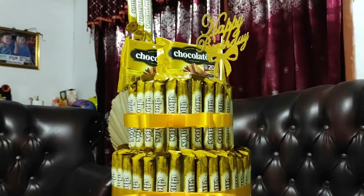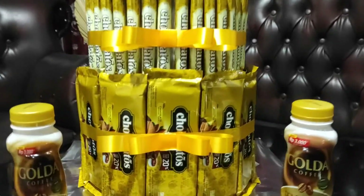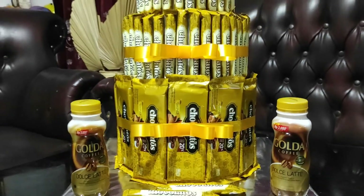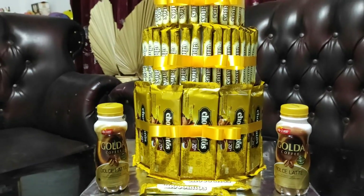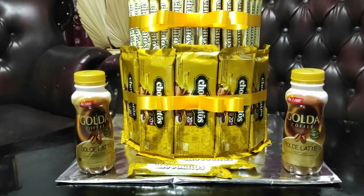Di konten saya yang baru-baru saya upload, itu cara pembuatan bucket snack model permen tumpah di bagian atas. Tentu banyak bunda-bunda yang di rumah bertanya, kalau menggunakan coklatus itu modelnya agak lebih besar ketimbang kita menggunakan snack-snack yang lain.